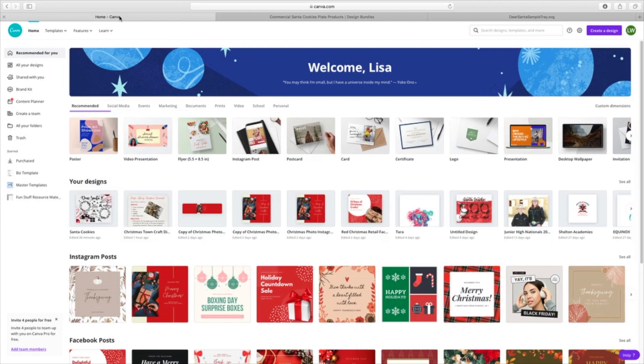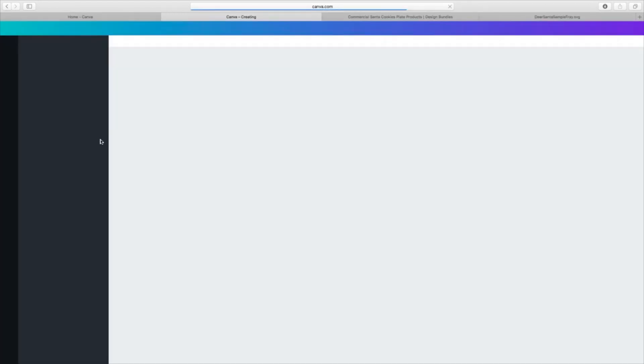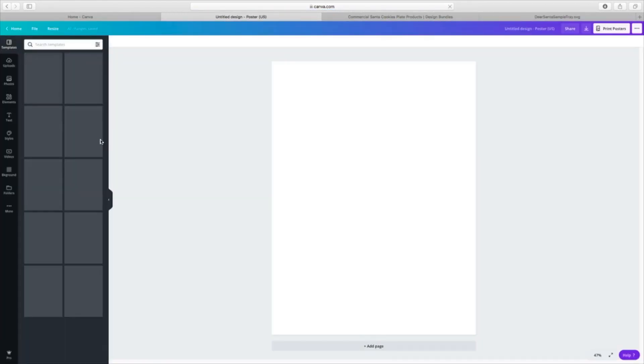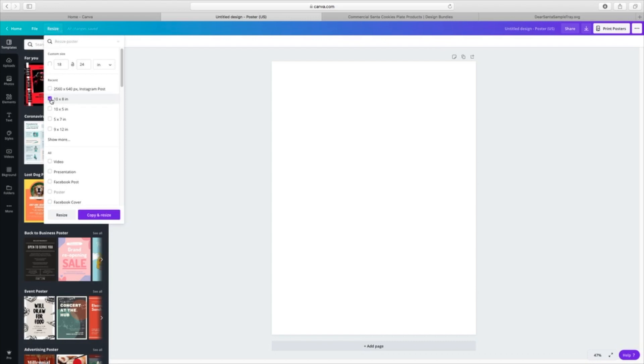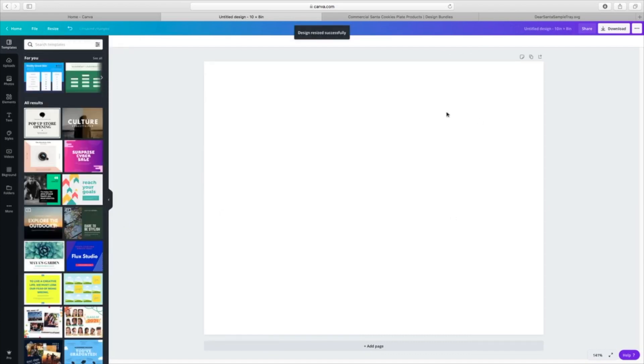Now Canva does have a free version, and I'll tell you, I use the paid version of Canva. What we want to do is go ahead and create that cookie plate that we're going to print, and then actually make our tile. I'm going to start by resizing this because I want my cookie tray to be eight by ten — that's the size of the trivet I have. You can see now it is an eight by ten blank sheet in front of me.